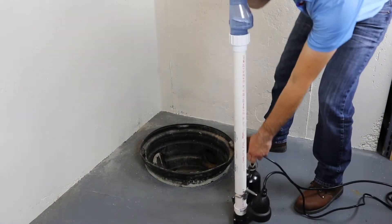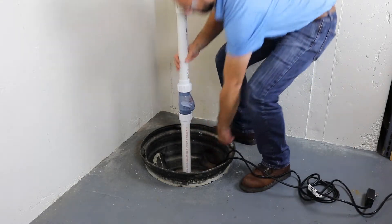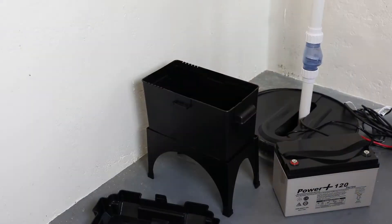Once the sump pump is piped and the switch is mounted, lower the assembly into the sump pit. Make the final piping connections as needed.